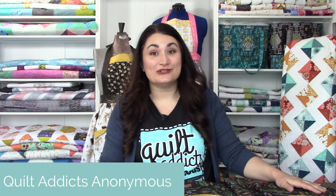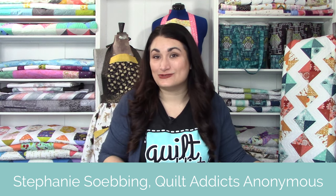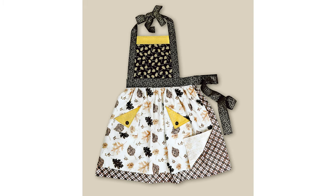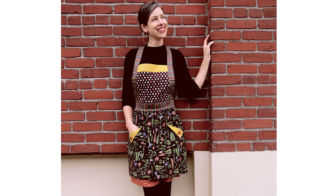Hello and welcome to SIY Sew It Yourself. I'm your host Stephanie Seming from Quilt Addicts Anonymous. Today we've got a really cool project — we are going to be making a double skirt full apron with adorable patch pockets. An apron can be an heirloom sewing project, and it's also a really fun project that can teach you a lot of skills. I've got an apron my mom gave me that my grandmother hand smocked using gingham, and that is my cherished apron.